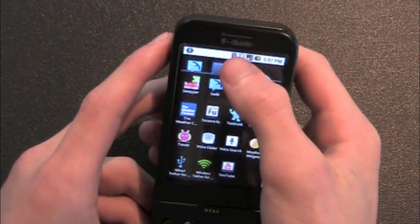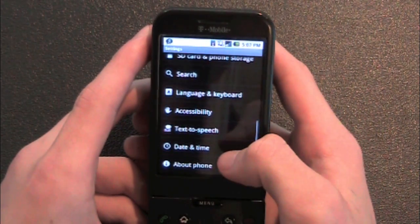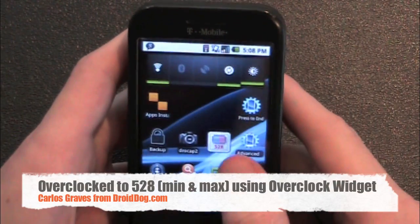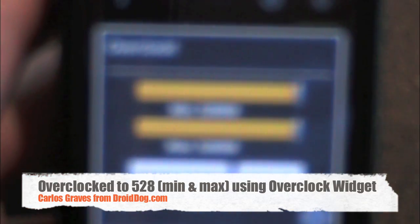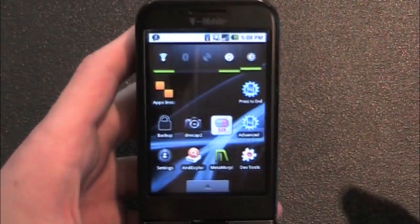Because it's fast, I'll show you that this is in fact 2.0. I do have this overclocked to 528, as you can see right there. I have it set on minimum and maximum using Overclock Widget, which is my preferred overclock application. Notifications are fast as they usually are.